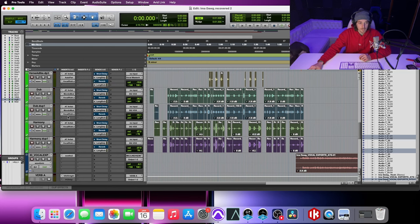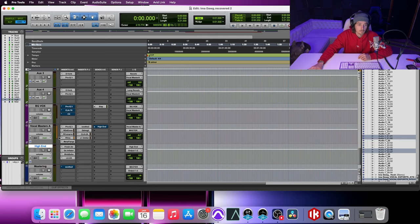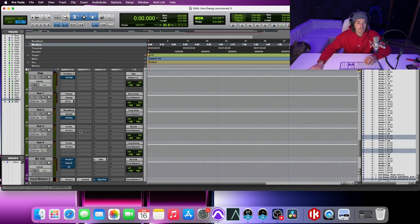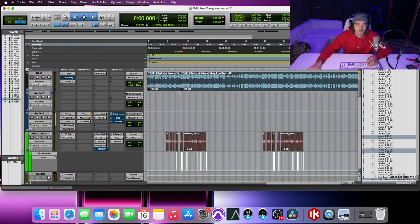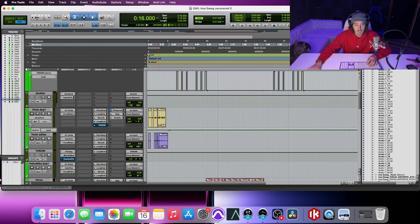All of these are running to a background box, which then runs into my vocal master, and that stems down to the master output. I'll show you how this sounds without anything done to the vocals other than being leveled.